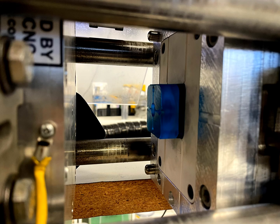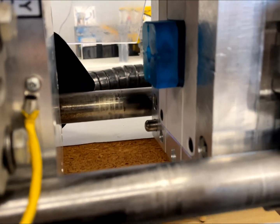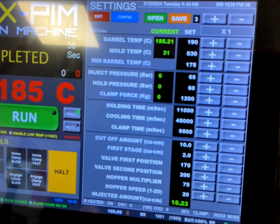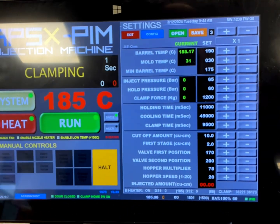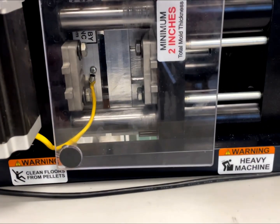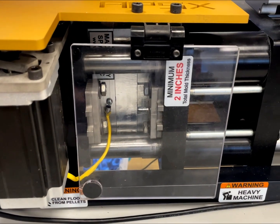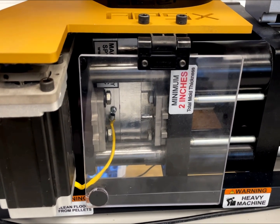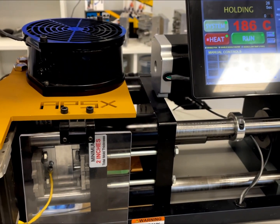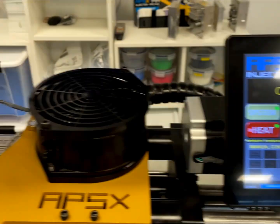Adjust the clamp switch for the best ejection position. Hit the run button to start the injection cycle. It may take about 90 seconds with approximately 45 seconds dedicated to cooling. The 3D printed molds take longer to cool down compared to metal molds.